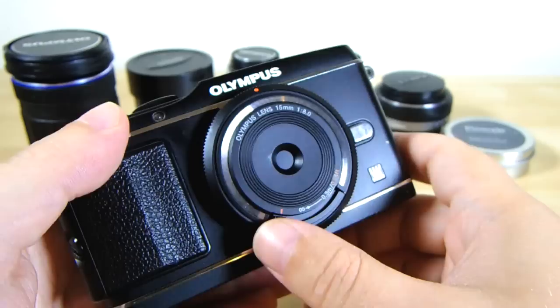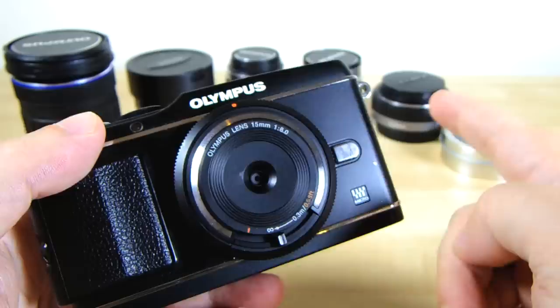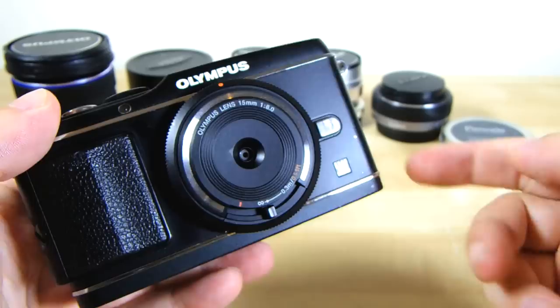And you can own one for about 50 bucks. But would you want to own one? Is it worth throwing just 50 bucks on one of these things? Well, let's find out what happened when I popped it onto my Olympus EP3 and wandered into the world.